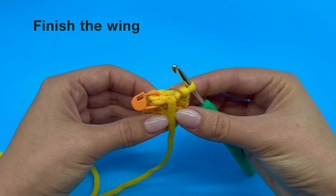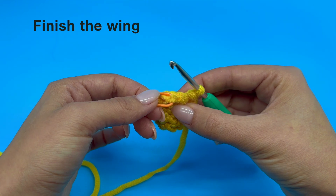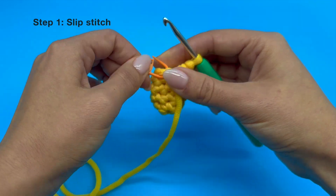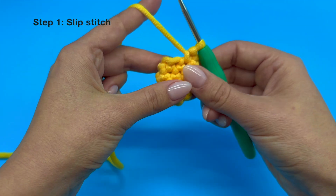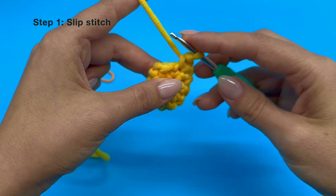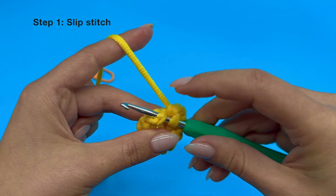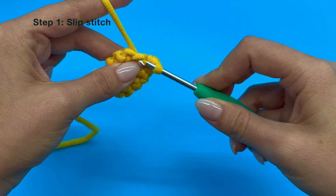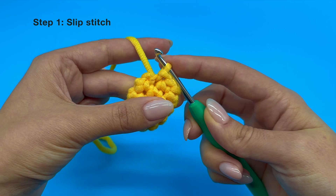To start off we are going to make a slip stitch. For that, let's take our stitch marker out as we do not need it anymore. Now insert your hook under that horizontal V that was marked by our stitch marker. You should now have 3 strands of yarn on your hook. Yarn over and bring that yarn through all the loops on your hook, so you should be left with just one loop on your hook.